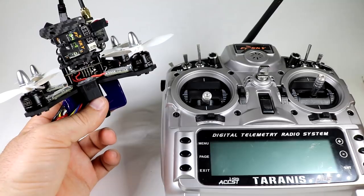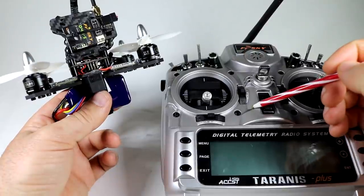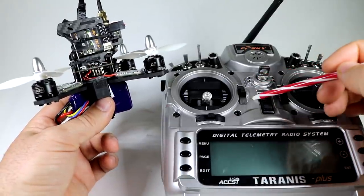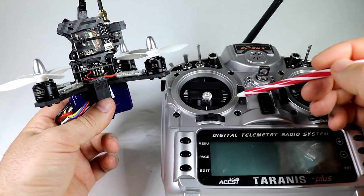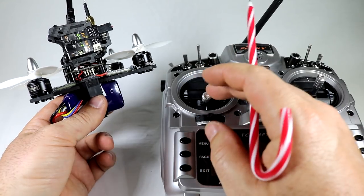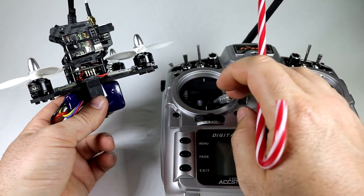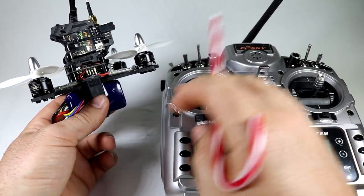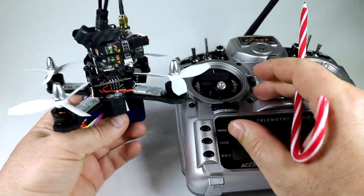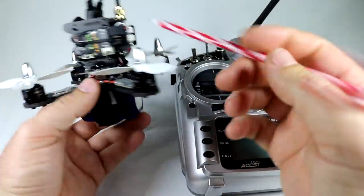I'm going to be using the Taranis for the flight test. I didn't change any of the tuning from Armattan — all I did was configure the modes: stabilize mode, which is complete self-leveling; horizon mode, which is self-leveling with flips; and acro mode. I left the arming sequence they set — bottom left and right stick with throttle to arm and disarm. A quick flight test in the house and it seemed fine straight from Armattan. All I did was install the receiver.